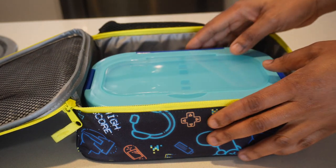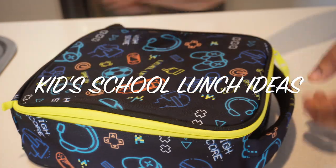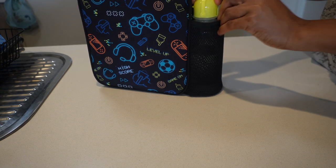Hey guys, welcome back to my channel. Today I'll be sharing with you some quick and easy school lunchbox ideas for your kids. I'll be packing up school lunch for my four-year-old who is in kindy.